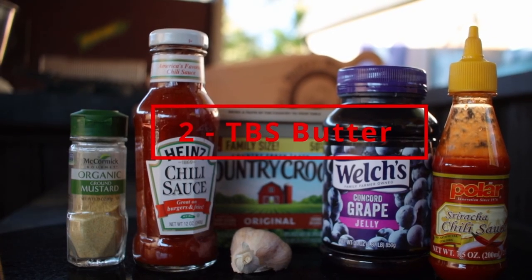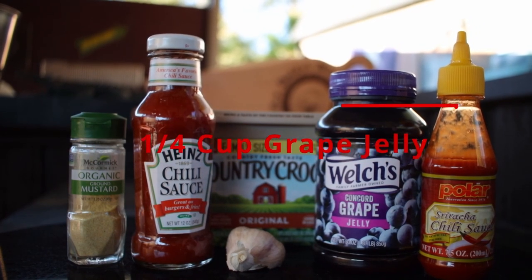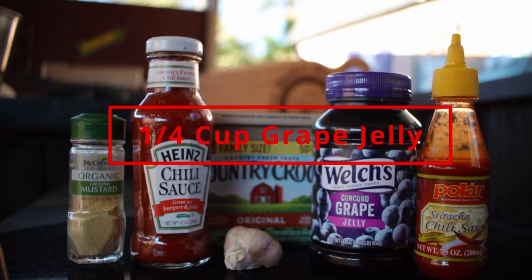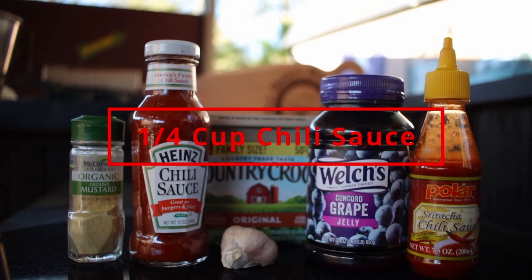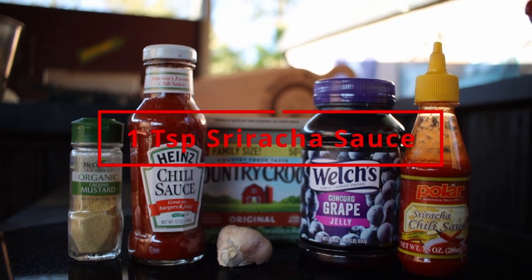For the sauce, we need two tablespoons of butter, one clove of minced garlic, a quarter cup grape jelly, a quarter cup of chili sauce, a half teaspoon dry mustard powder, and one tablespoon sriracha sauce.